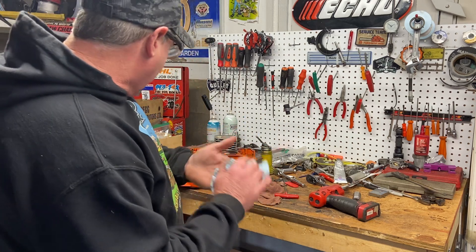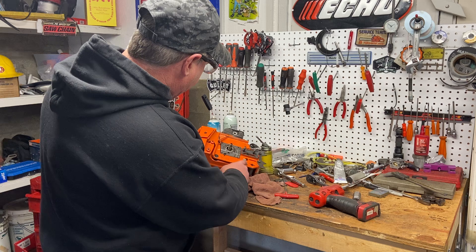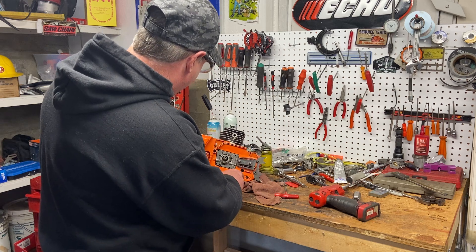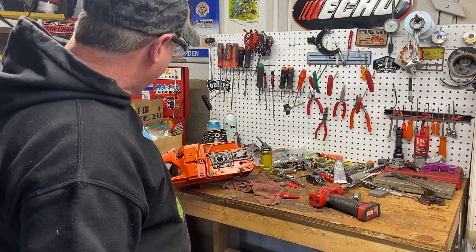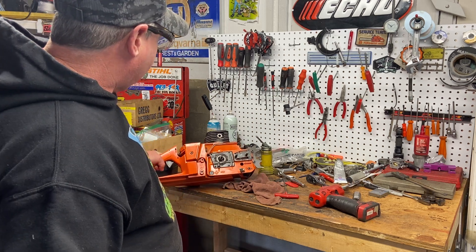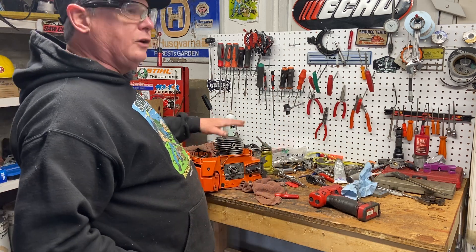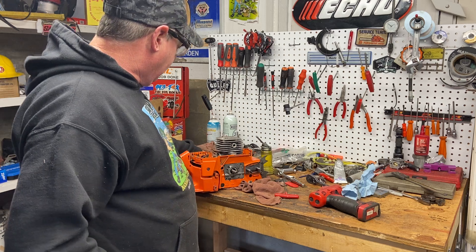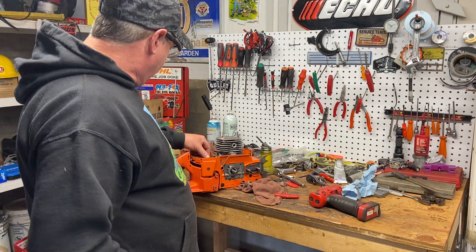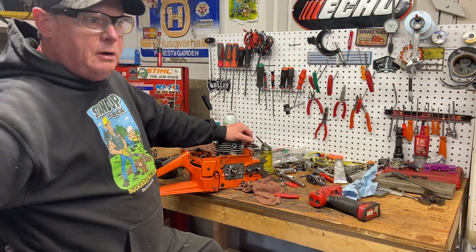I think he's owned this since new, and it hasn't been abused. You can see it's pretty clean — there are no marks on the chain catcher, so you can tell how much use it's had. That ultrasonic cleaner worked great for cleaning the cylinder and even the piston. Then I did my porting work. That's what I'm up to — just another power saw.